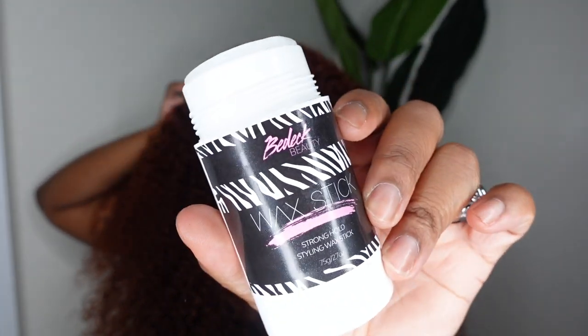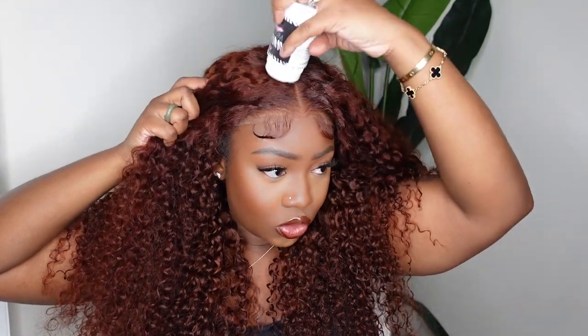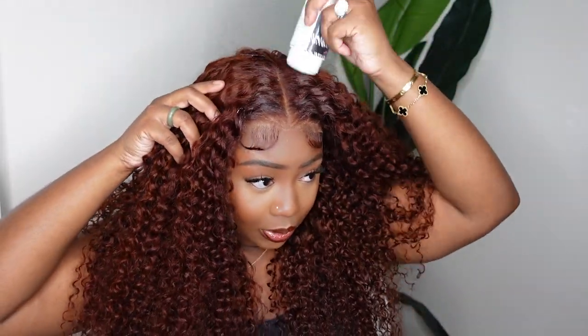Now we're gonna go ahead and use the wax stick. This one comes from my brand, BeDeckBeauty.com — new packaging, new everything coming soon. I'm going generous because this is a curly wig. If this was a short or straight wig, I would go a little lighter handed because you don't want your wig to look oily. But with nice dense curly hair, you really don't have that problem. Okay, let's go ahead and do about 110 heat passes to get it really flat in here.